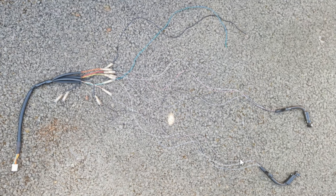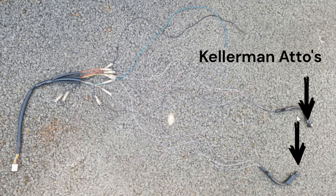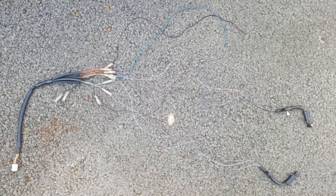Okay so this is the motor wiring harness right here, these are the Kelom and Atos, and this is the November Customs mount. I'll go through now how to wire each of these up. The first thing you need is the left hand Ato.